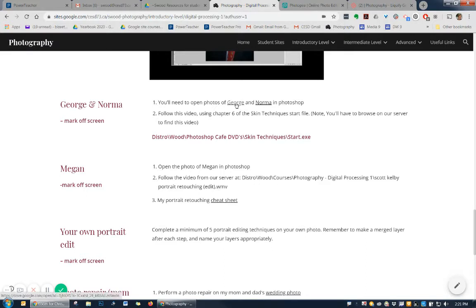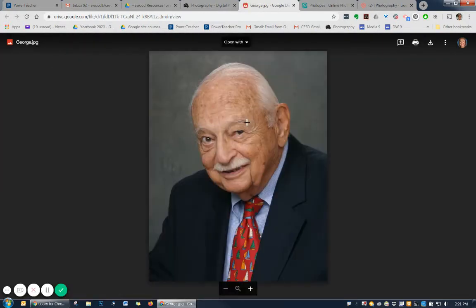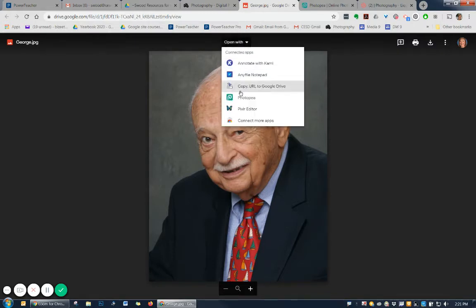So George, you're going to need to open him up in photopea.com. The easiest way to do that is click on George, wait for him to fully load so that he's completely open in your browser and there's no more spinning wheel up here at the top. Then you can say open with Photopea. Now if you have not yet connected photopea.com, you need to connect more apps first, and then in that window that pops up, you can search for photopea.com and connect it.